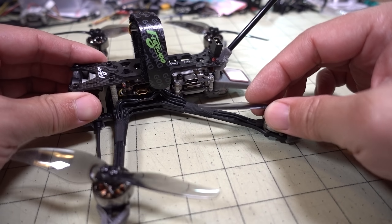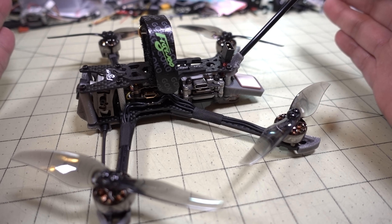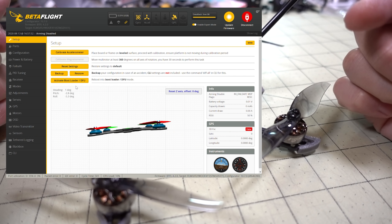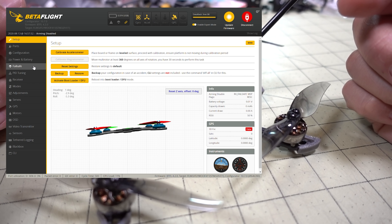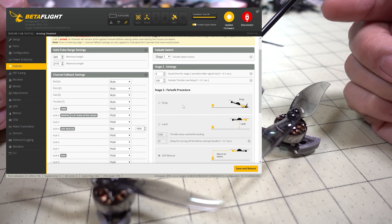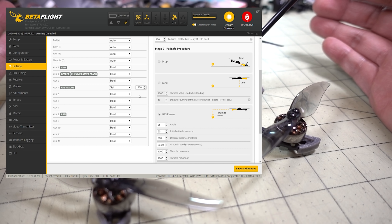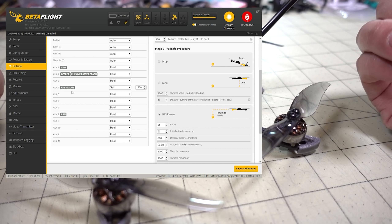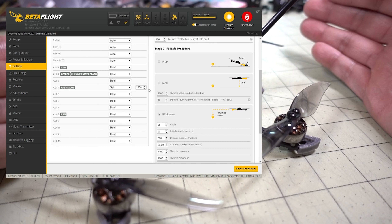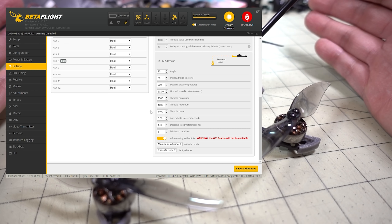In terms of GPS rescue, it's pretty much all set up out of the box. You will need to make a few adjustments in Betaflight regarding the aux channel that triggers the GPS rescue function. It's currently on aux 3, and I believe it's set to 2000 as the trigger range. Your radio setup will be different, so you'll probably want to put it on a different aux channel — in my case, I switched to aux 4, set at around 1900.